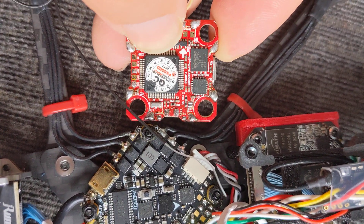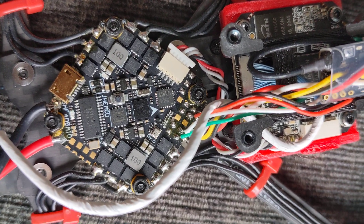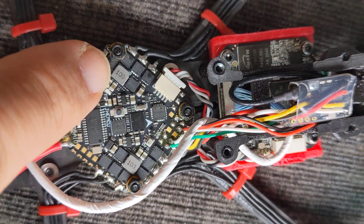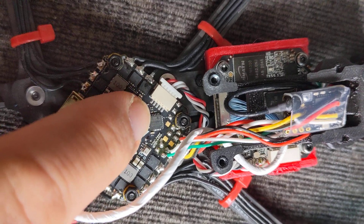I've gone over most of the board and I can see two lots of different areas where voltage is being regulated, and you can see the barometer there and the gyro there.